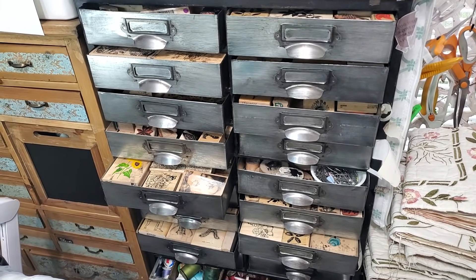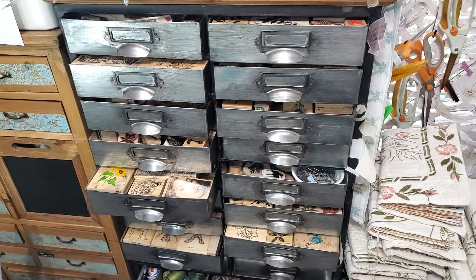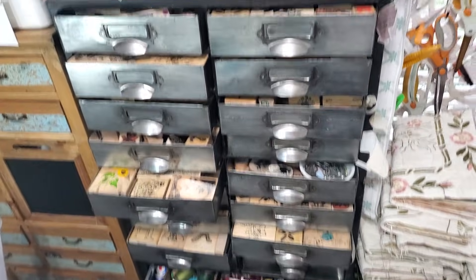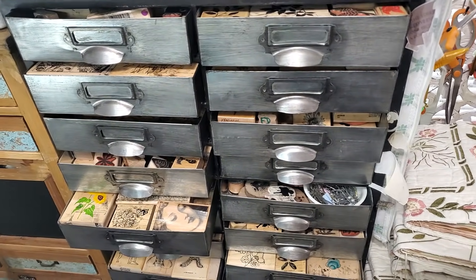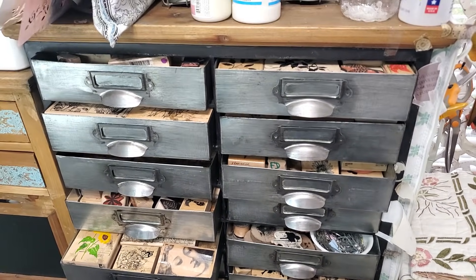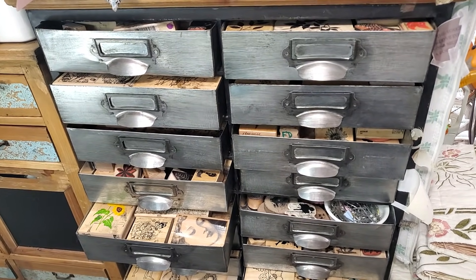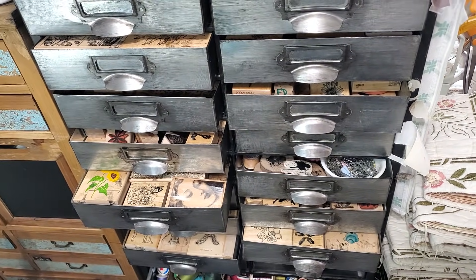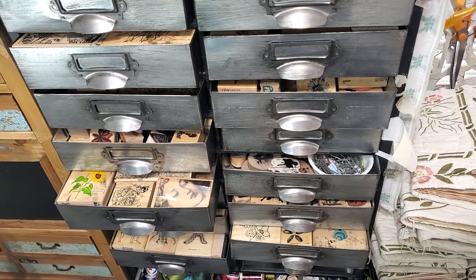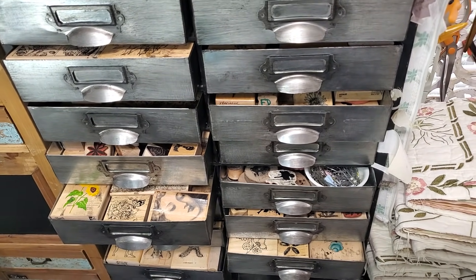Hi everybody! This is Pam at the Paper Outpost. Are you ready for another fun and fabulous organizational day? Help! I'm in my craft room and I can't find my way out. I've fallen and I can't get up because I have too many rubber stamps. Apparently I am a stamp hoarder. These drawers are full of rubber stamps, and these are not the only drawers full of rubber stamps. So what I'm going to do is methodically start going through some of these and remove the ones that I'm really not in love with — they don't spark joy. If you want to come along for that ride, let's see if we can get a few of these done.